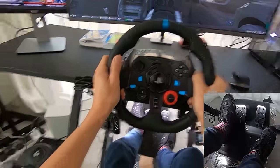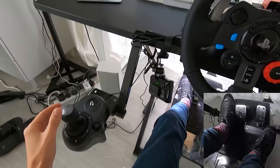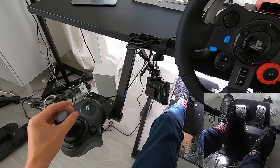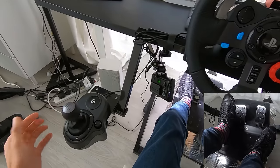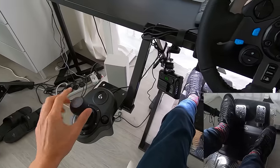Here are the pedals — there's the clutch. I have an H-pattern shifter. It's very precise. It does spring to the middle nicely. There's no notch as you go into gear like there would be on a real gear shifter, but it does make a click to let you know.